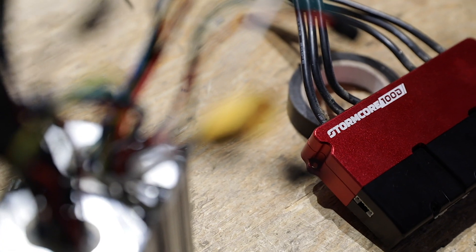This is the controller you can currently find inside our Apollo Ludo — it's the Stormcore 100D. It was built for electric skateboards. It's a great product, but there are many more improvements that needed to be done to bring it to the electric scooter market.